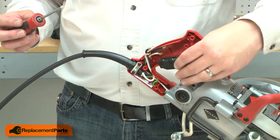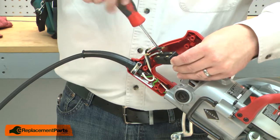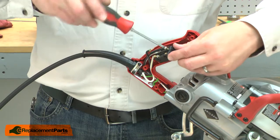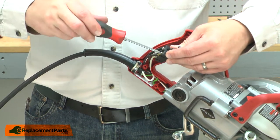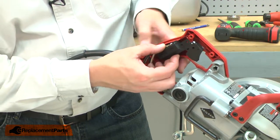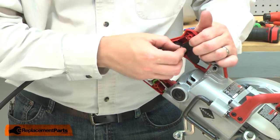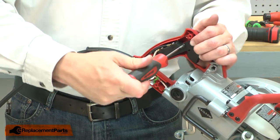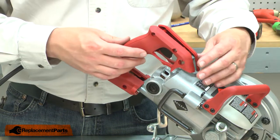Now I can install the new switch. First I'll reinstall the white wires, and then the black. With the wires re-secured, I can install the switch back into the housing and secure it with the screw. Then I'll finish up by reinstalling the handle housing.